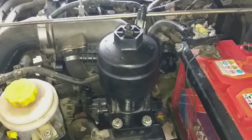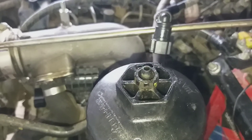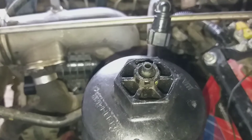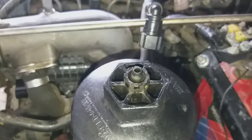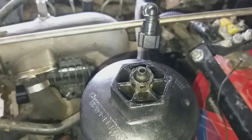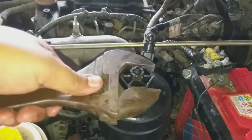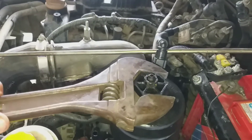In this position, you have to use a 34 ring or 34 ball, or you can use a slide wrench. Make it rotate anti-clockwise.